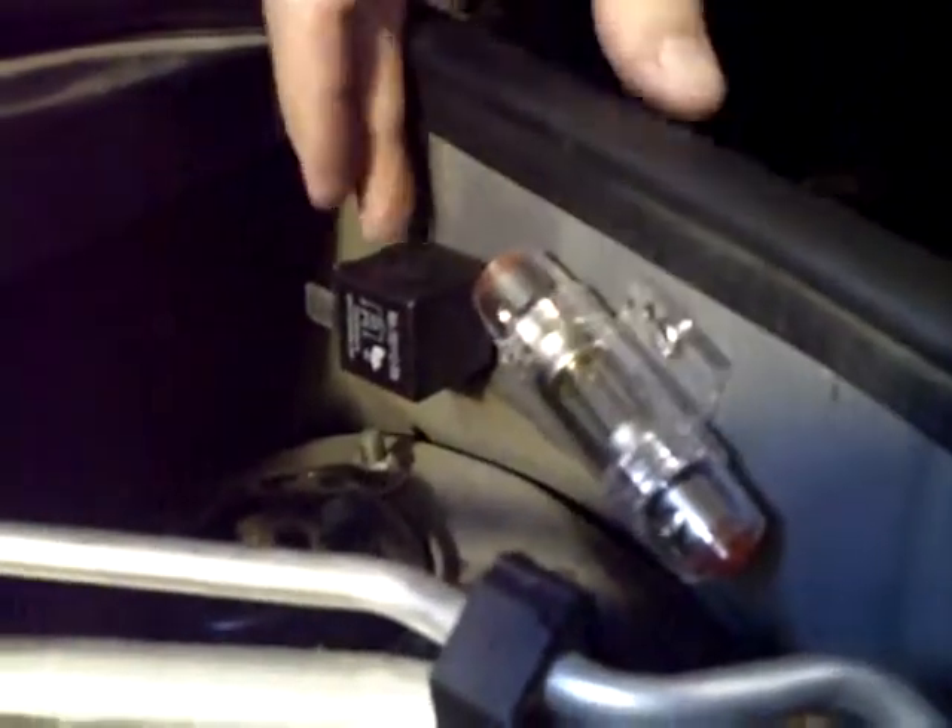This is the relay for the power, this is the fuse that's going to feed the relay, and then off the relay you have the actuator circuit which is going to be operated from inside the dash in our little magic box.